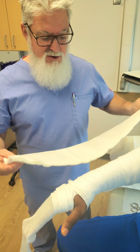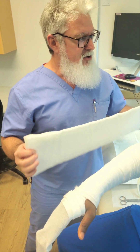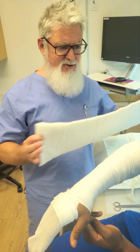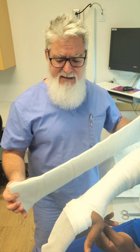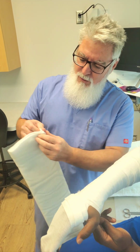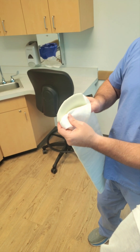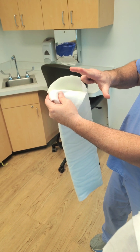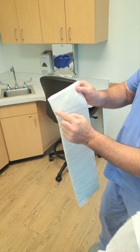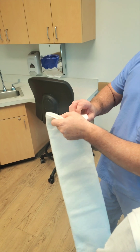I've gone ahead and measured out a strip of ortho glass — that's what we're using today to make this splint. You can make this splint out of ortho glass, plaster rolls, plaster splints, or whatever you want. This particular material is ortho glass. If you were to open the sleeve, there are strips of fiberglass inside. Notice that I cut a little crescent shape on each end so there wouldn't be any corners rubbing past the borders of the stockinette — the built-in sock. I did that on both ends.